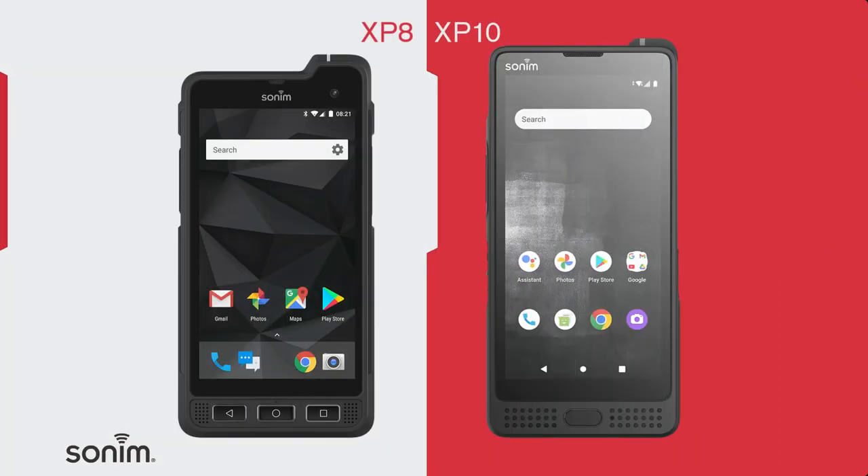The XP10 is Sodom's latest ultra-rugged Android smartphone, replacing the XP8. The XP10 is loaded with some big differences over the XP8, so let's take a quick look at some of these bigger differences.